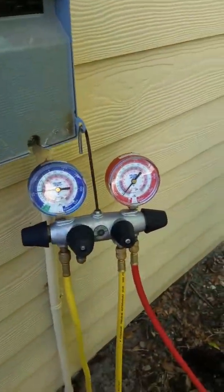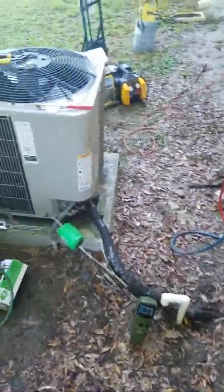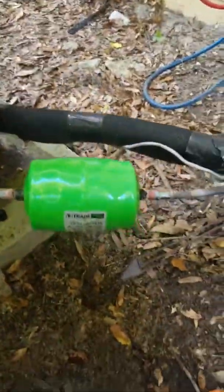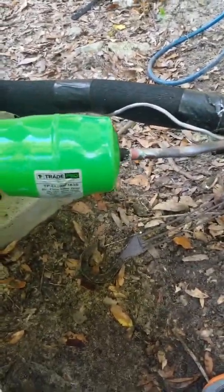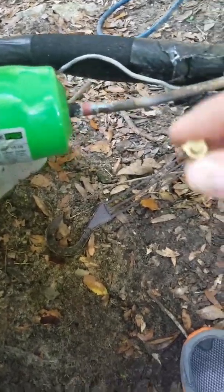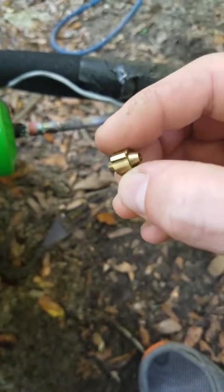Just waiting on the recovery now. I went ahead and got the system recovered, got the new dryer on. It looks a little funky but it serves a purpose — it's a bi-flow for a heat pump. I pulled the outdoor piston out and I don't see anything wrong with it.